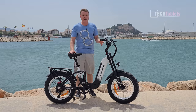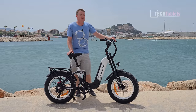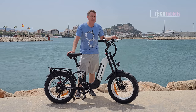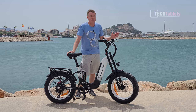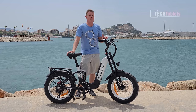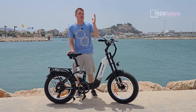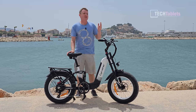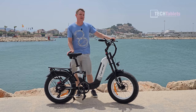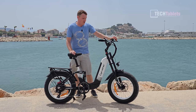The climbing performance gets a big thumbs up — excellent. It's going well over 250 watts; although the motor sticker says 250 watts, I saw peaks of 900 watts on the climb. It rocketed up and was as good as a 1000-watt or even 1500-watt e-bike that I'm currently reviewing — very, very good.